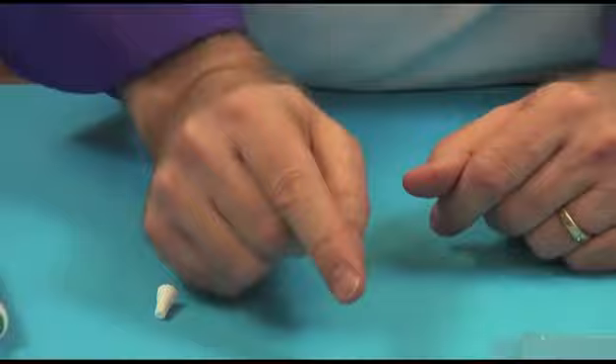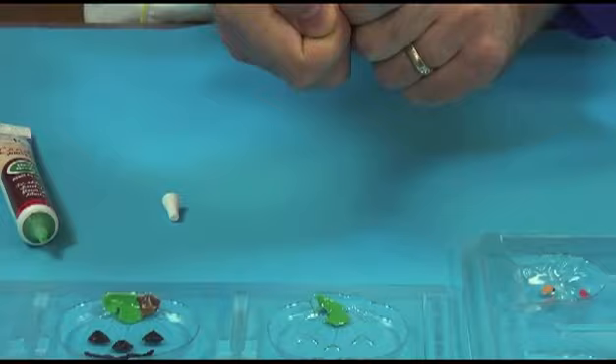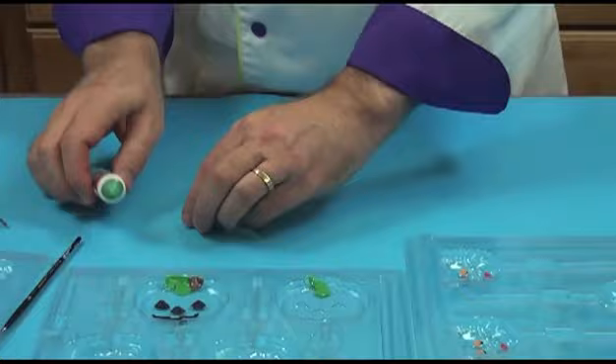Now once you've done the candy writing or the candy painting, these can go in the refrigerator — not the freezer, only the refrigerator. If you put them in a freezer, when you take them out, these small candy pieces will crack. So don't do anything colder than the refrigerator for the painting parts.